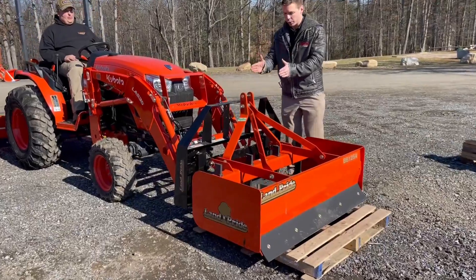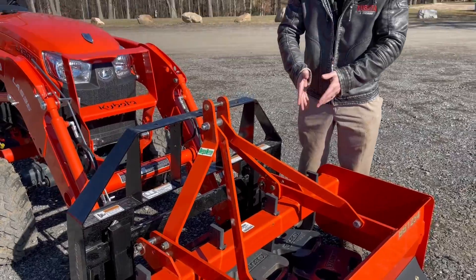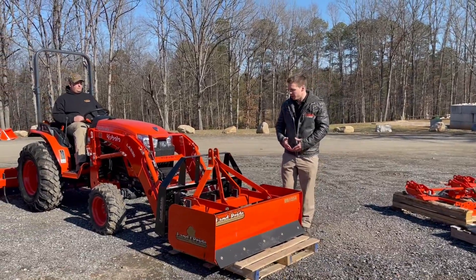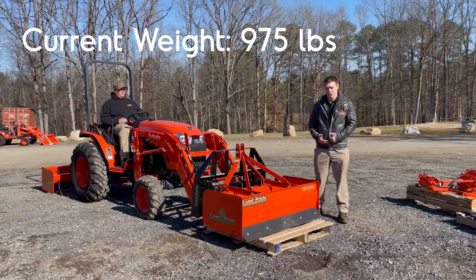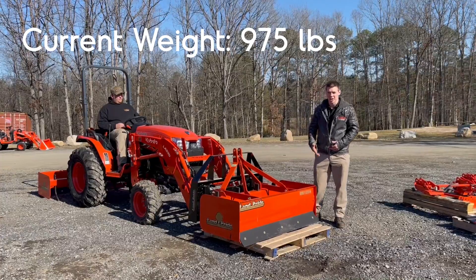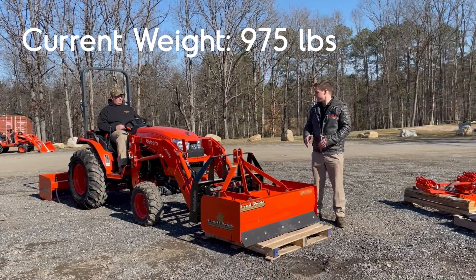Right about here where all the weights are lined up is where it's supposed to lift about 770 pounds. You can see we've got more weight forward than that, so we're technically going to be more than the rated lift capacity. Total weight on this right now I think is right at 975 pounds, and the overall lift capacity even at the pins is only rated for 1070 pounds — so it is rated less than the L2501, even though it has a slightly larger loader number on it, that LA535.